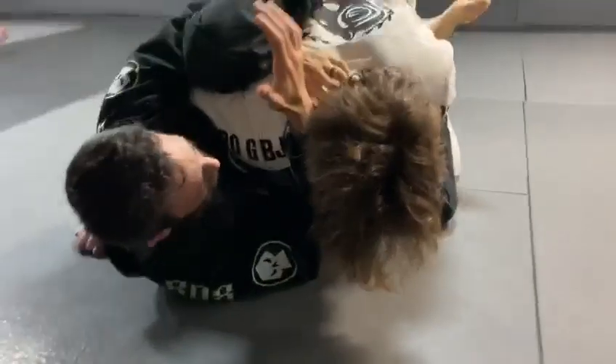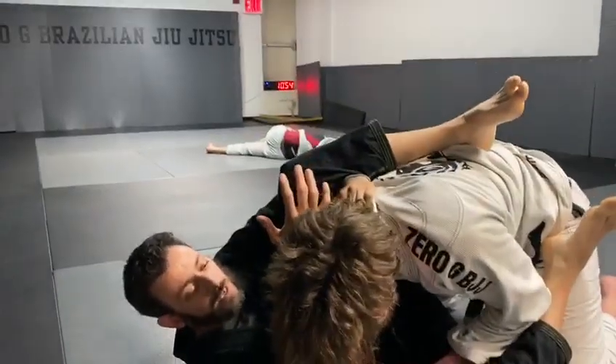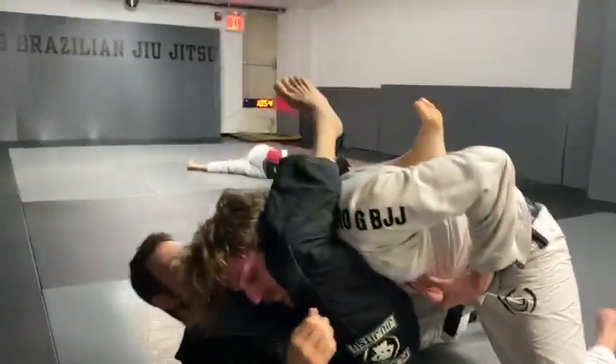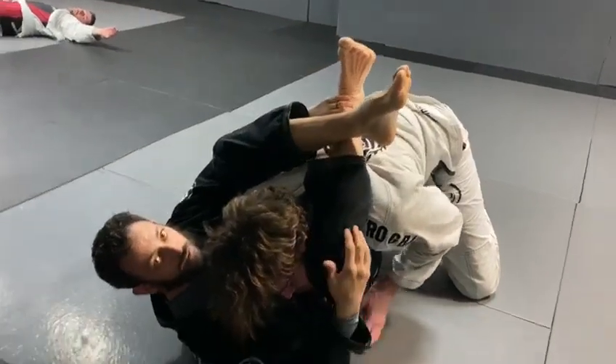I'm going to put this hand right hooking into the lapel back here. This hand here is going to come out. Once I'm here and he's pushing his head towards me, he's going to start pushing it towards me more. I'm going to push his hand into his chest and throw the leg over. The hand that's holding the lapel, I immediately snatch my foot so I can cross my feet.